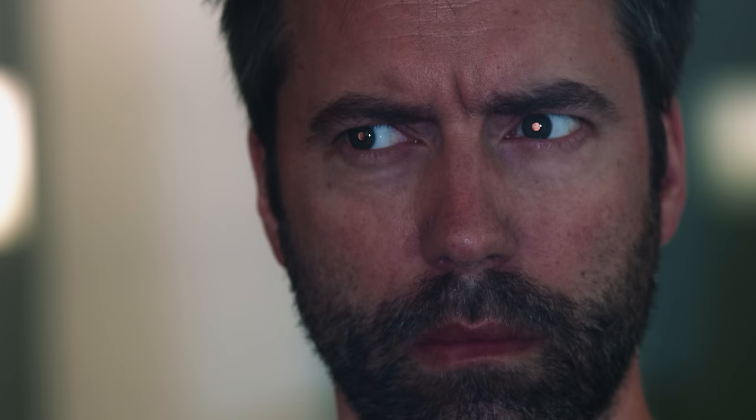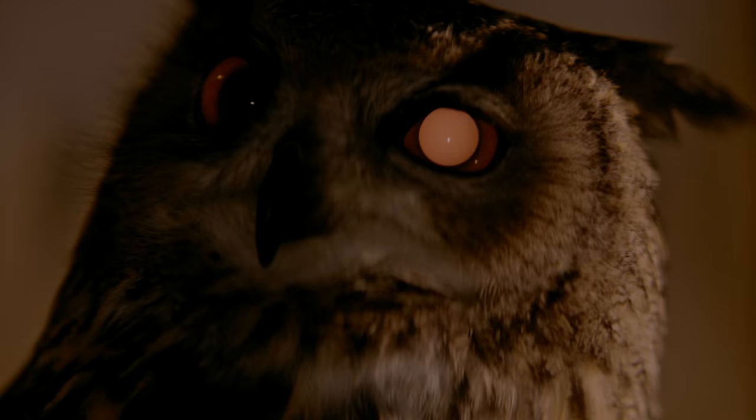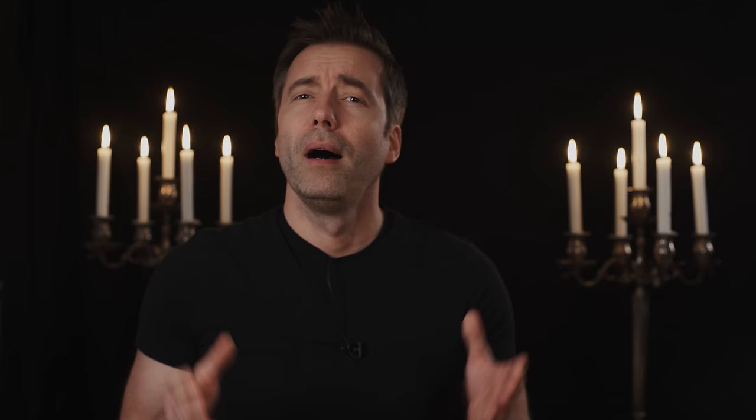Nature was way ahead of us. Nocturnal predators like the owl combine high-sensitivity retinas with fast optics. While a human eye is rated around f2.1 wide open, the eye of an owl is about f1.3 and admits more than twice the amount of light. Ultra-fast lenses are a bit like the unicorns of lenses — for classic full-frame SLR and DSLR systems, there aren't any. This was mostly fueled by the legendary Zeiss Planar f0.7 and the Leica Noctilux f0.95. Shooting ultra-fast is always challenging for the filmmaker and his wallet, but there are affordable options, which we'll show later.